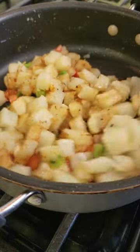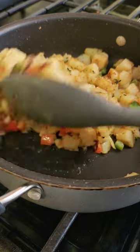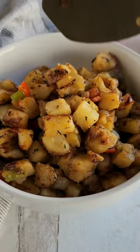I mixed everything together just to make sure it's nicely coated, then spread it out into one layer and allowed it to cook just until it gets that nice char on the bottom. Then it's time to enjoy.